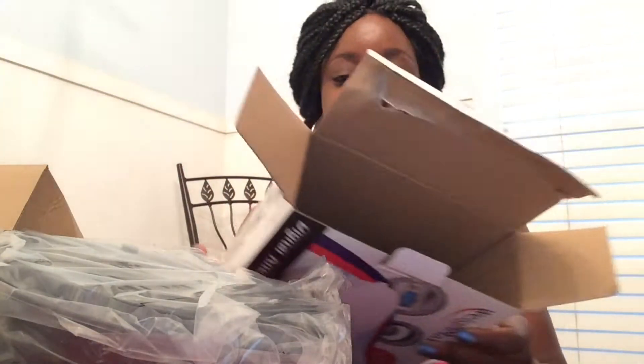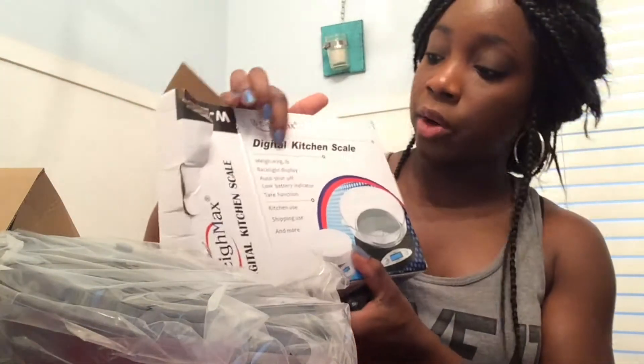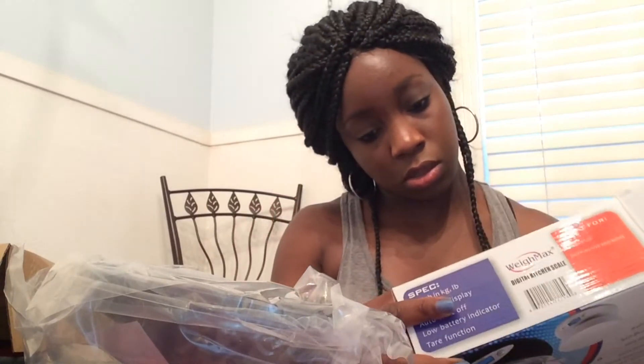All right guys, here's the Waymax digital kitchen scale. It weighs in both kilograms and pounds — I'm using pounds here. It has a backlight display, an auto shut-off, and a low battery indicator. It comes with four double-A batteries, so I'm not sure if I have to use all four or if they're just including spare batteries. It's available in two colors and I got mine in black.